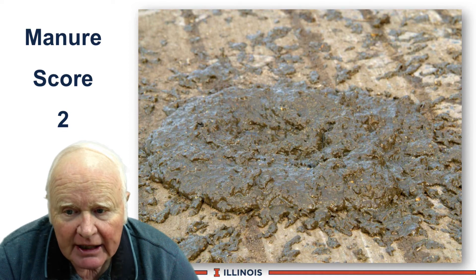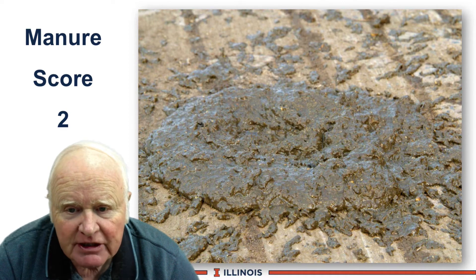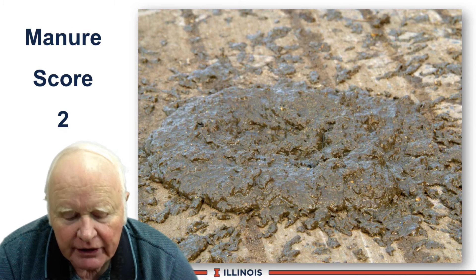Manure score 2 has a little more form to it, but still a splattering effect. It's fairly flat — still on the loose side — and you can see evidence of corn in this example.